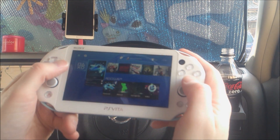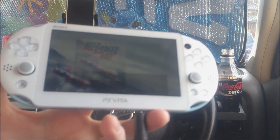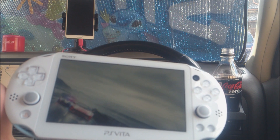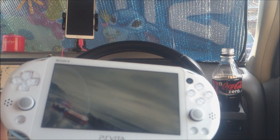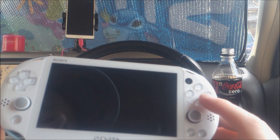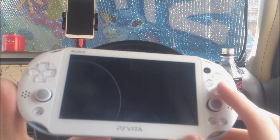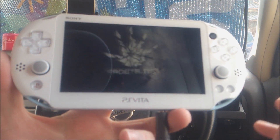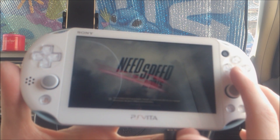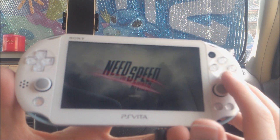I'll jump out of that and play Need for Speed — I've got a disc in my PlayStation 4. This is another good test to see how much lag you have, because with a racing game you need pretty precise controls, otherwise you'd be driving off the road. So this is a pretty good test of lag-free play.